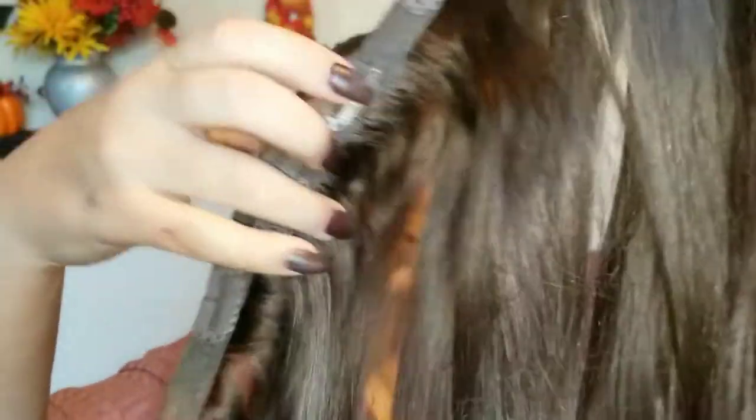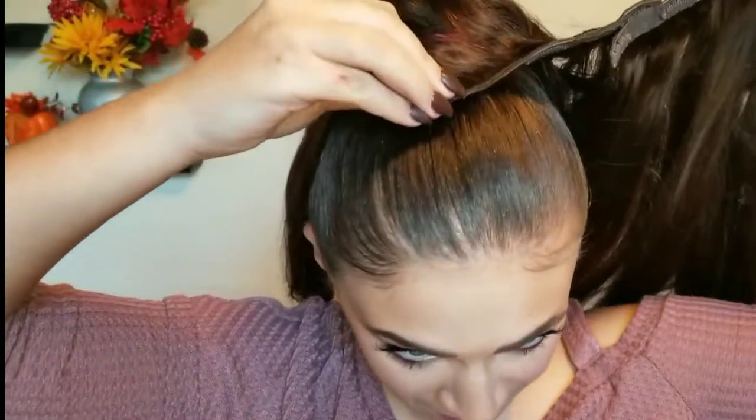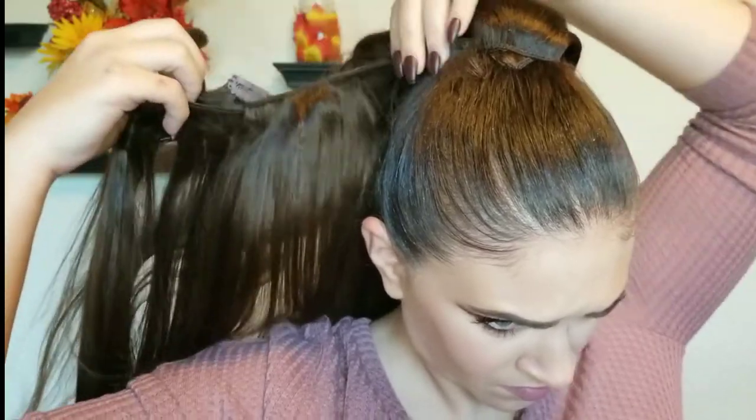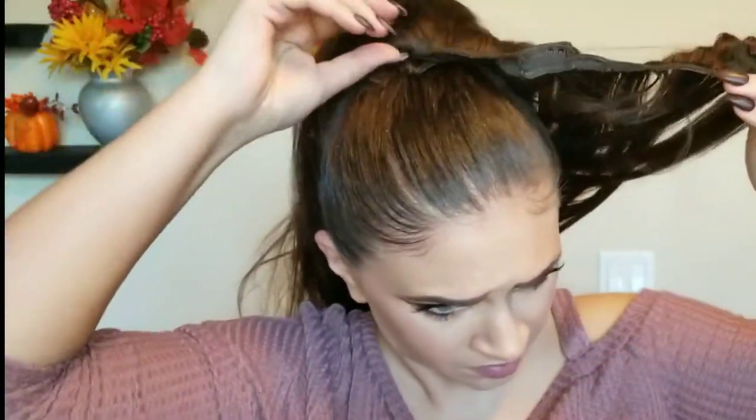Here I clipped about four wefts together and that's how it's gonna look. This is the hard part — you're gonna want to try to clip it as close to the hair tie as possible, then twist it around the hair tie. You might need some bobby pins depending, just like I'm doing right here. As you can tell by my face, I'm having such a hard time with this, but nothing's always perfect and at the end it all works and comes together.